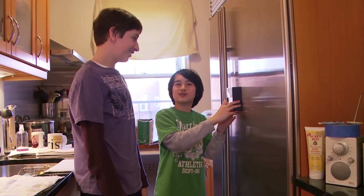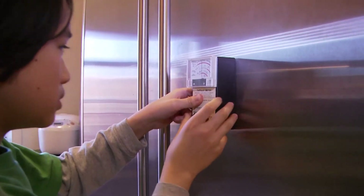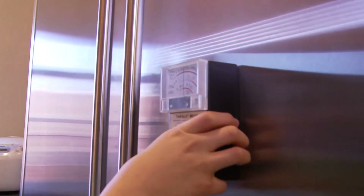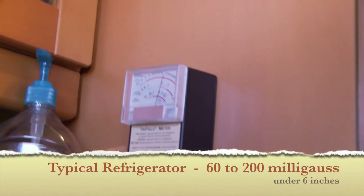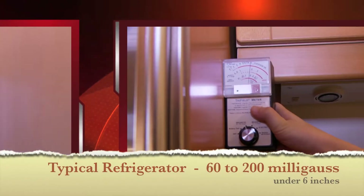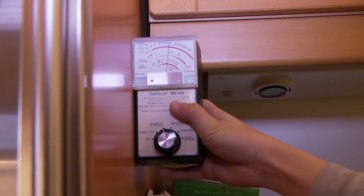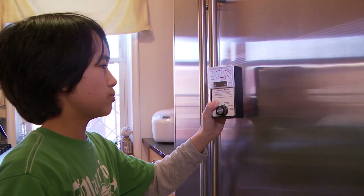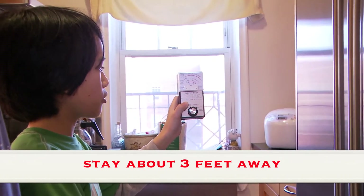I'm measuring the milligauss reading of this refrigerator now. It's around seven and a half. In this case it's 14 over here. It's nine. It would be safe around here, which is about three.